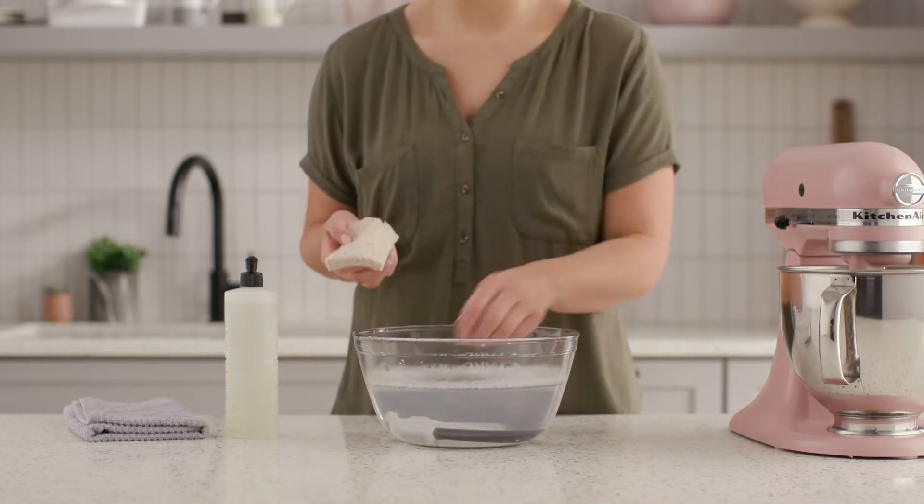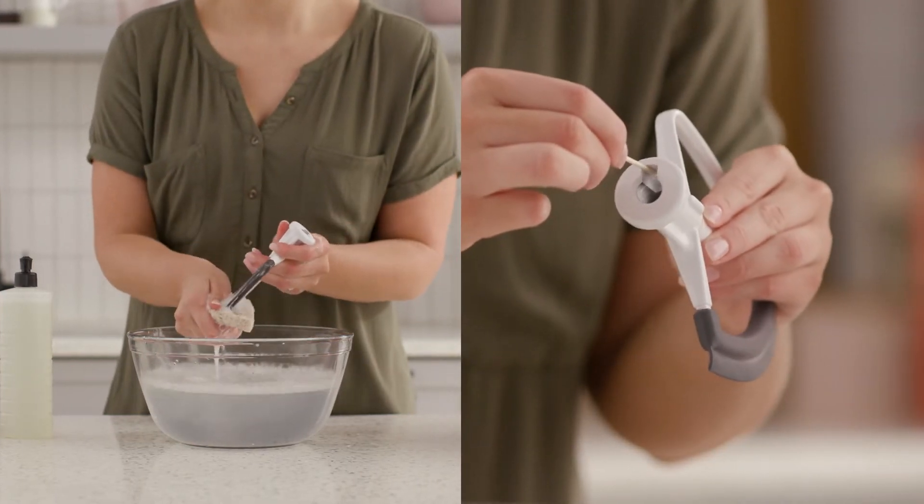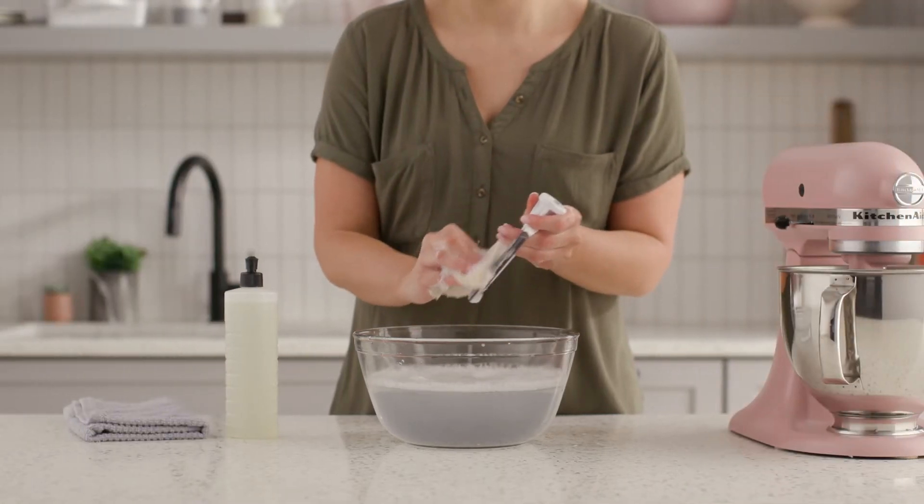Be sure not to let your beater attachment soak in water with food particles, as they often become trapped and must be removed with a toothpick. Try to remember to dry your beater immediately after washing.